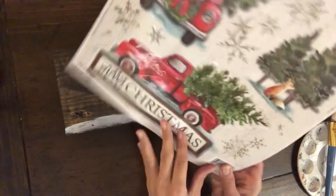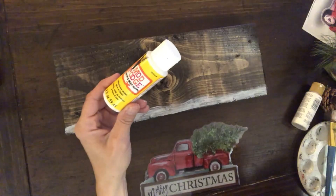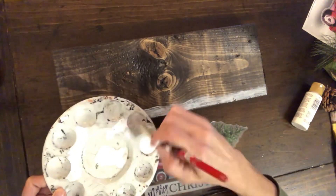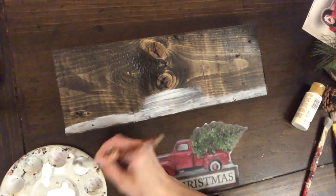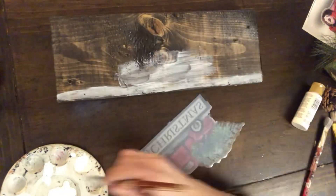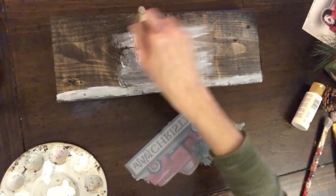Once I had that all done, I'm going to take this window cling — I got these at Dollar Tree or Dollar General a couple of years ago — and I'm going to take some Mod Podge. I'm going to use this truck that says Merry Christmas under it, and I'm going to put that Mod Podge right in the center here, and then lay that window cling right over it. I'm just going to put a good coat right where I want the whole window cling.